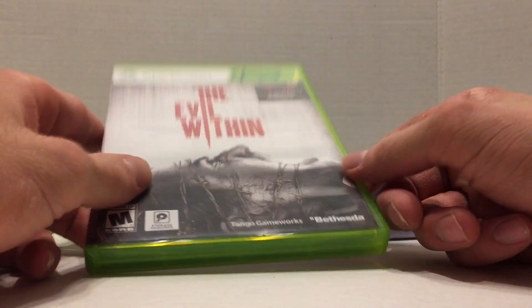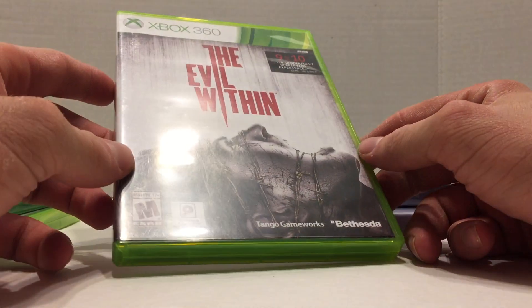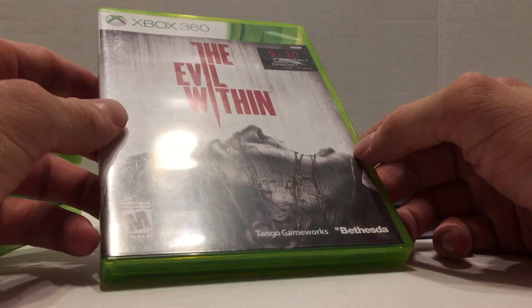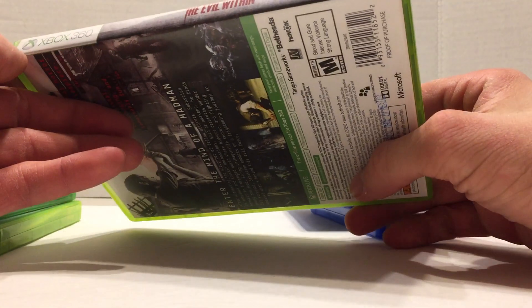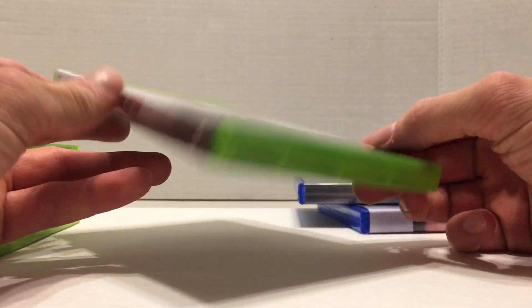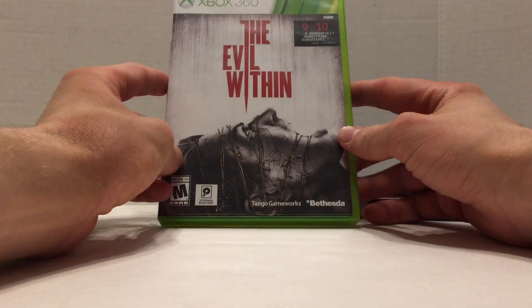It goes back to as far as the Xbox 360. I haven't checked all my games and I don't know when they started doing this. It's definitely not every game — I'd say maybe 10% of my collection, or maybe even less, has alternate art. But obviously this is the standard Xbox 360 The Evil Within.